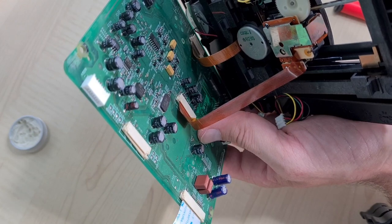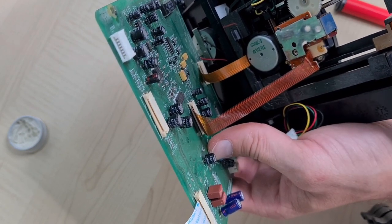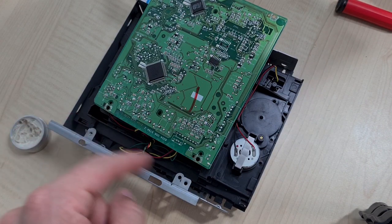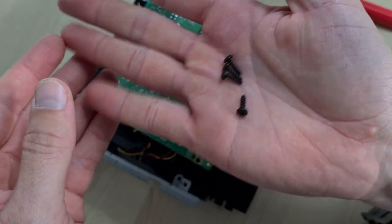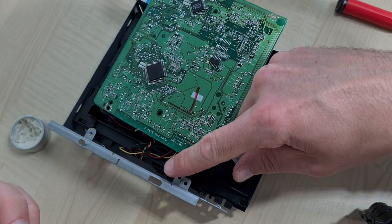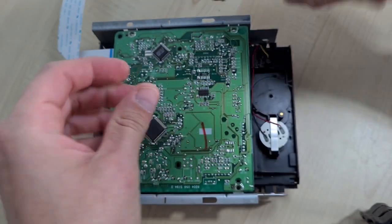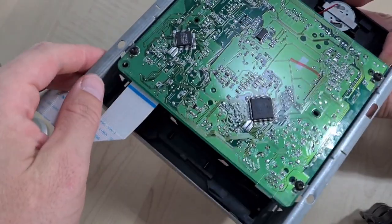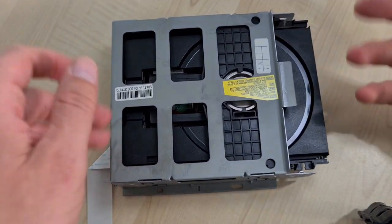I didn't video putting these two ribbon cables back in because to be honest I was too busy swearing — but if you put the little one in first, then the big one, life is a lot sweeter. We've slid everything back in and it's just a case of putting these four screws back in. These four screws are the only ones that are different — they look like self-tappers as opposed to machine screws. The plasticky self-tappers are for putting the transport back together, and the machine screws are for the circuit board.